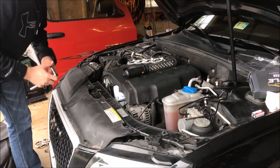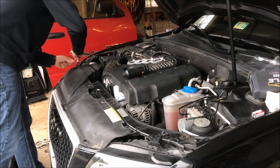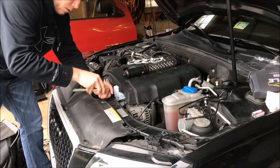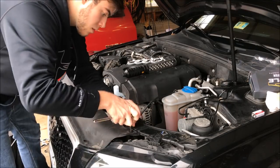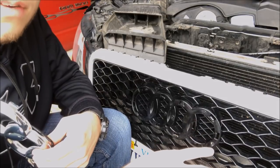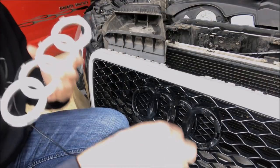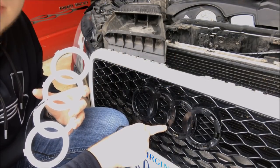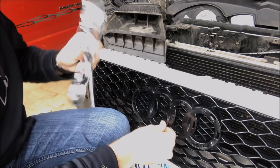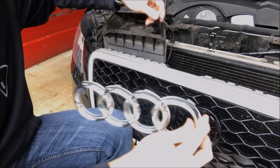Now that you've cleaned the surface and taken off the plastic guard, you can start feeding the supplied wire through the circle dot inside the Audi emblem. Reach in behind, pull it through, and pull it out a little bit.